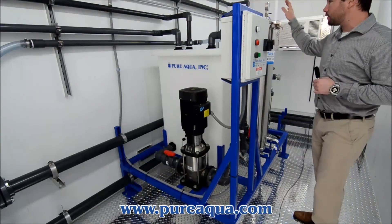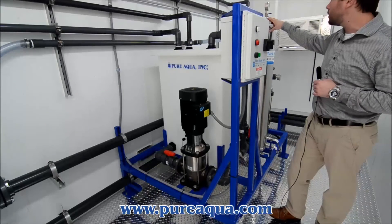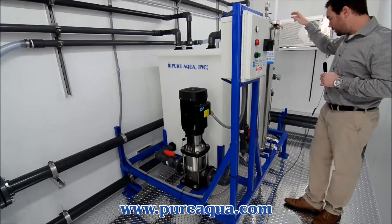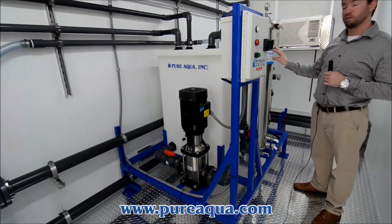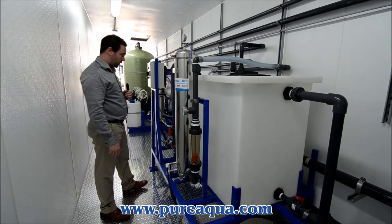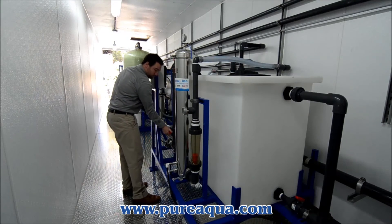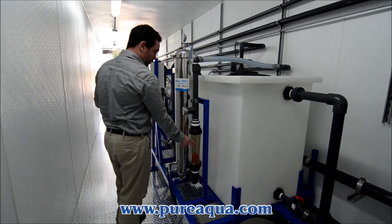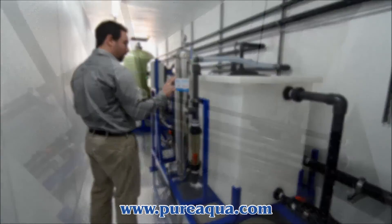We also have another stainless steel filter cartridge housing for any sediment removal. There is a pressure gauge for inlet pressure as well as a pressure gauge for outlet pressure, so you can monitor the life of the sediment filters inside. After you are done recycling and mixing your chemical, you are then ready to open your valve and close your recycle valve. You are then able to monitor the flow to the membrane through an inline flow meter, as well as your discharge pressure to the membrane with the pressure gauge.